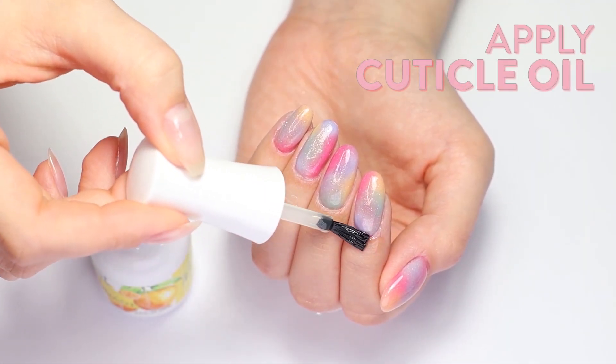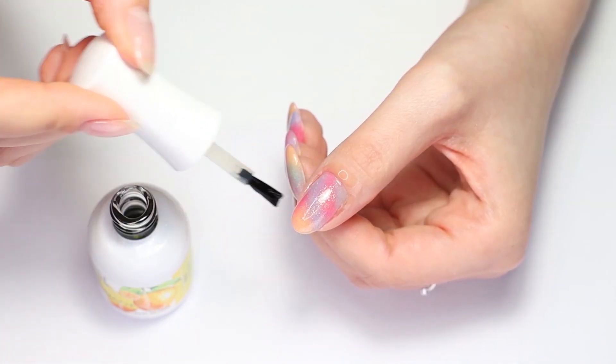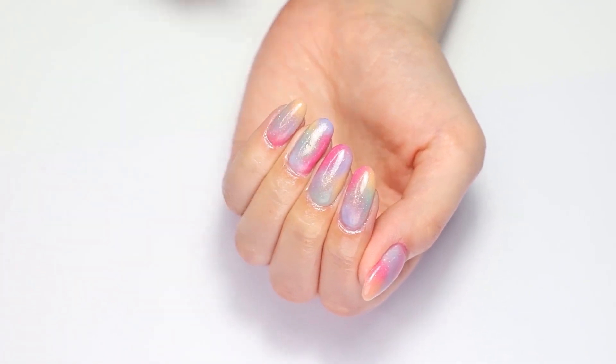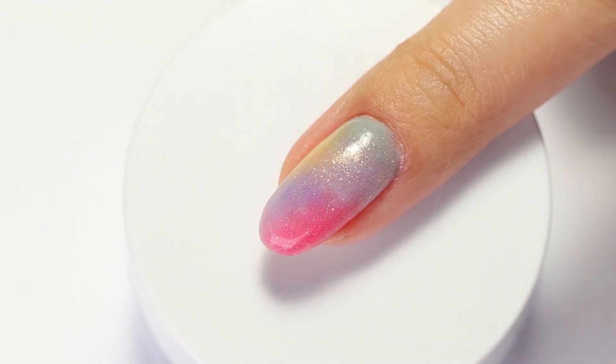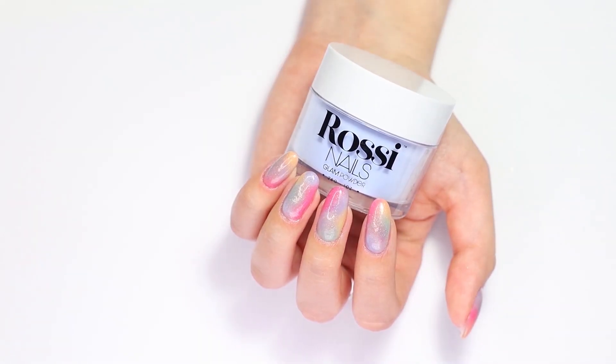Apply Rossi Nourish Cuticle Oil and apply cuticle oil regularly to keep your nails and cuticles healthy. Thanks for watching! Let us know in the comments if you're going to recreate this design. Don't forget to like this video and subscribe to our channel for more weekly tutorials. If you have any questions, leave them in the comments section. Happy Easter!